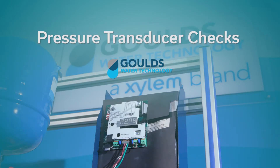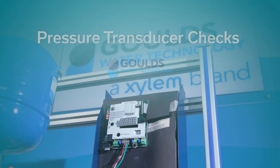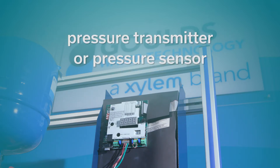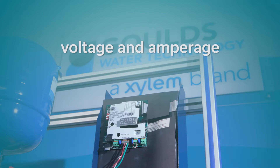Welcome to the Goulds Water Technology video training series. In this episode, we're going to talk to you about how to check if your pressure transducer is working properly. A pressure transducer is also known as a pressure transmitter or pressure sensor. There are two types of transducers: voltage and amperage.